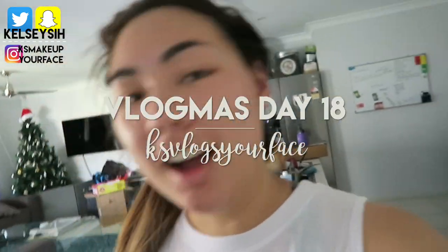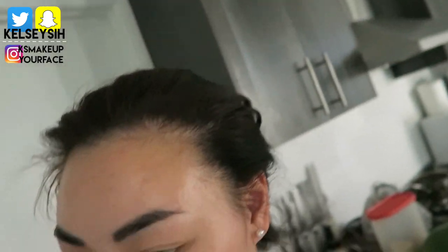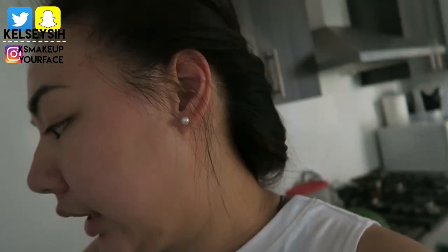Good morning! Happy Vlogmas day 18. I believe it's the 18th day. At the moment it's a little bit down in the dumps. But that's life.